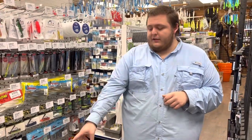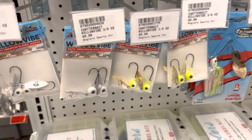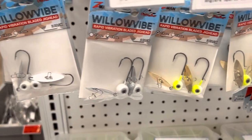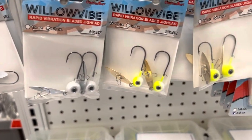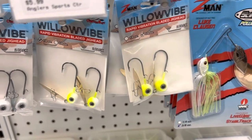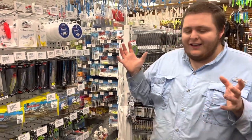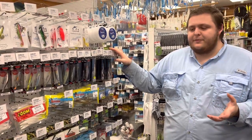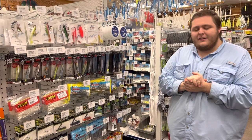Another bait we have is the willow vibes on a jig head. You guys all know Jimmy here at the shop — he is obsessed with those and they really do well for him. That's something we'll throw in open water a lot, but also because it has the blade out in front of the main jig head, you can get it into some cover because that blade kind of pushes stuff out of the way. So you can get those into a little bit deeper cover than you could with just a traditional jig head. I know I ran through a lot of information there, but I just wanted to talk about all these lures because they all serve a different purpose. We're really excited for this pickerel tournament — we can't wait to see what size fish you guys bring in. Good luck out there and have a good one.